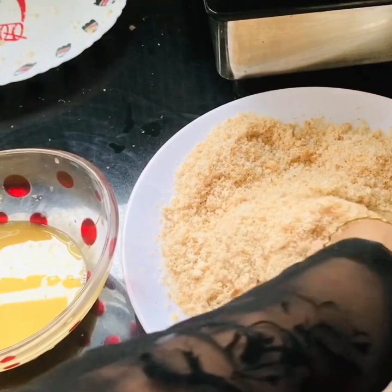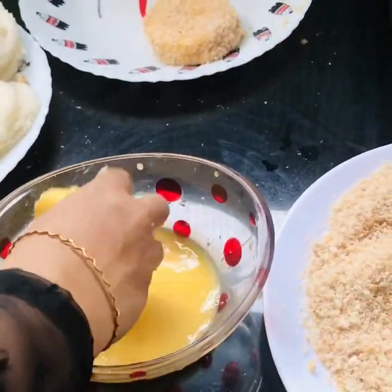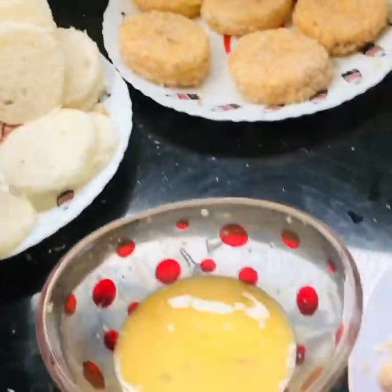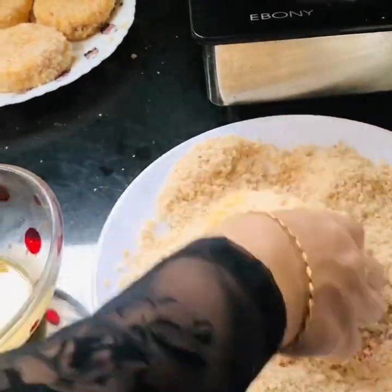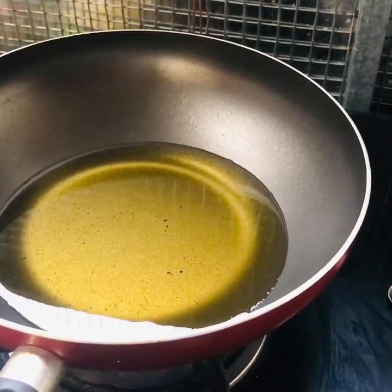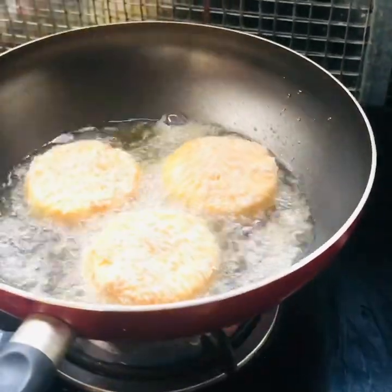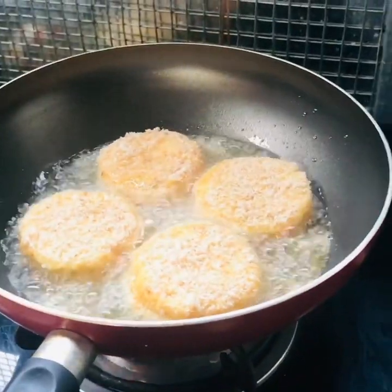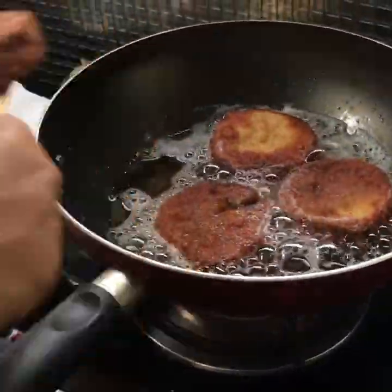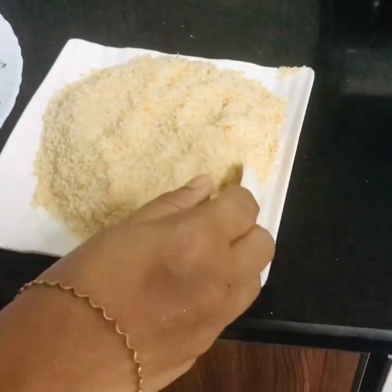I will fry it with oil. I am going to fry it, I will cook it. Now I'll cook it. I am ready for the rest of the bread crumbs.